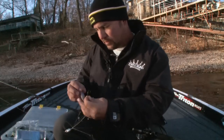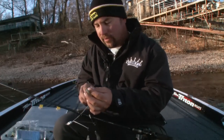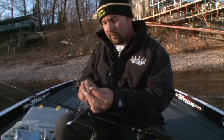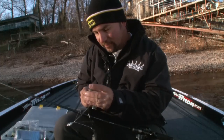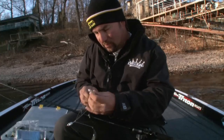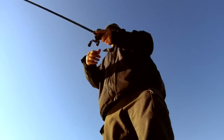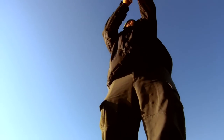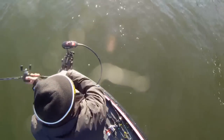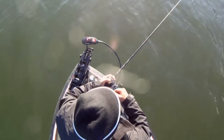Once you get it fully rigged up and cast it out, if you start varying your retrieve, you'll notice the baits will come together, and when you kill it they'll fall together — everything in sync. That is exactly how a school of baitfish looks in the water, and there really isn't anything I've ever seen more natural-looking than this rig. It's such a clever idea. You go to these jackpots and maybe 25 boats are there, and all 25 have this rigged on. You're not really doing anything different than the next guy — you just have to go out there and catch them. You've got to know where the fish live.